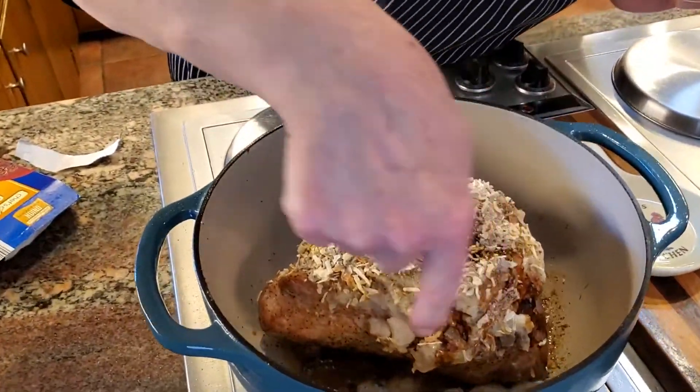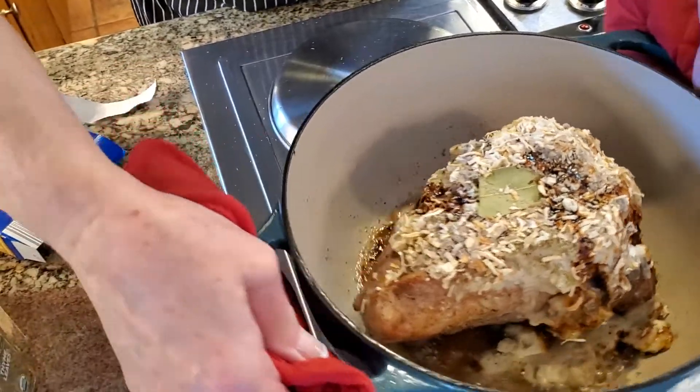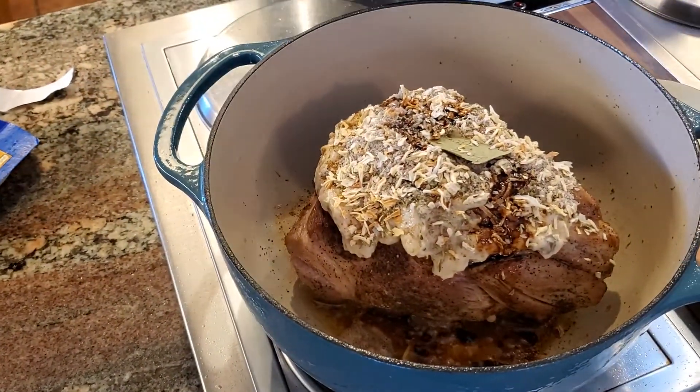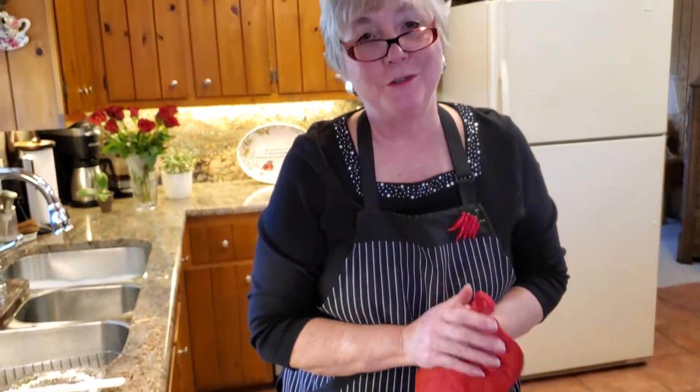You can see the juices are already starting to run down in there. So the next step is all you have to do is cover this, and I'm going to put it in the oven for two hours and we'll come back and see what it looks like.